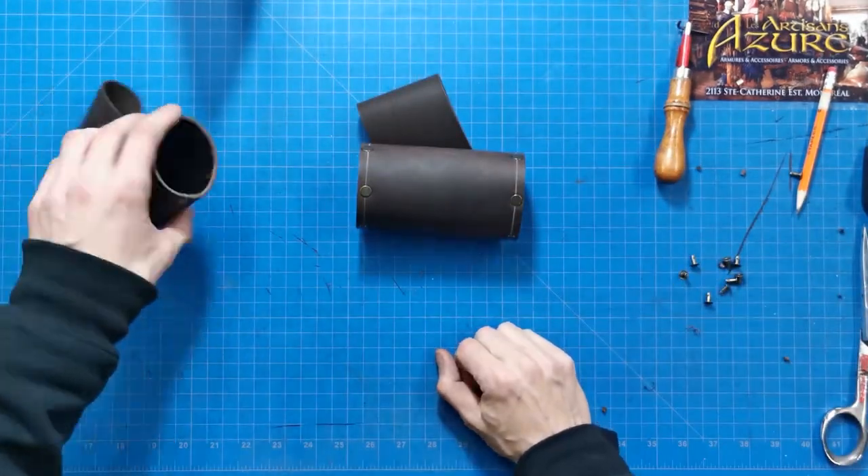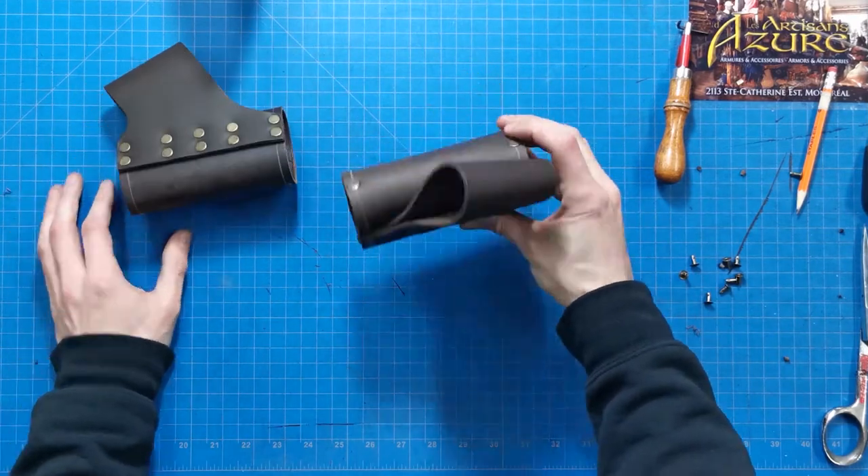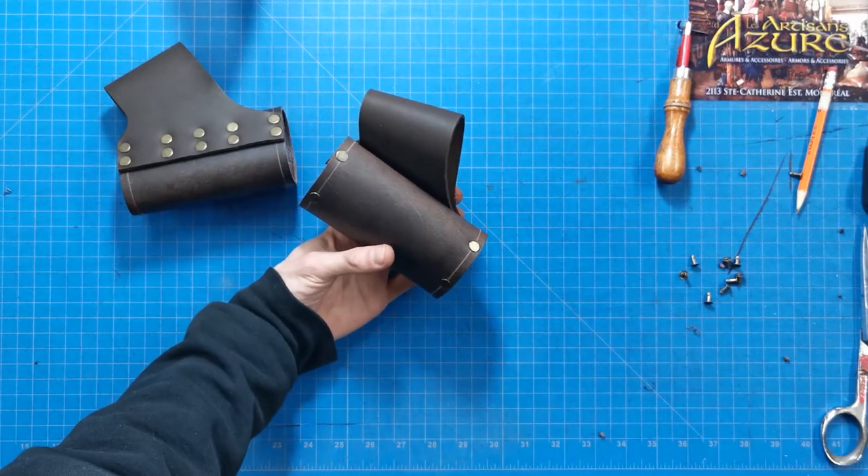And victory! You've made your short scabbard. Now fill it with your favorite weapon and go fight evil. Hey, have a good one!